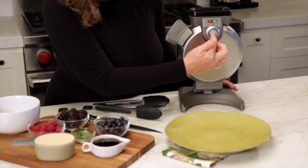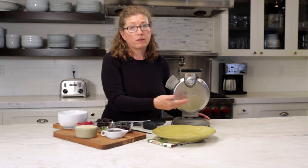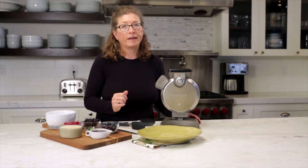I like to do it on setting four. We have this preheating so that when I go to make the waffles it's all ready to use.